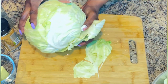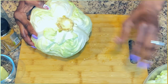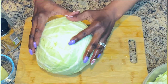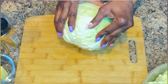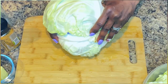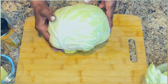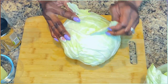Feel free to serve this with any meat that you like, or you can just eat it as it is. I have some leftover turkey from the other day — turkey wings. So I'm going to eat that with this, and I'll leave that recipe for the turkey wings up in the corner so you can make that recipe as well.